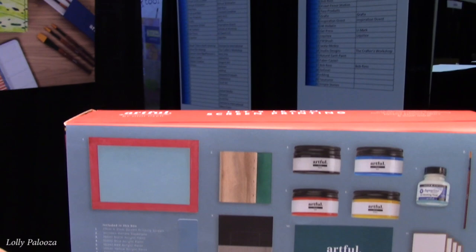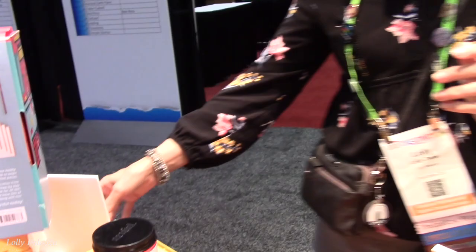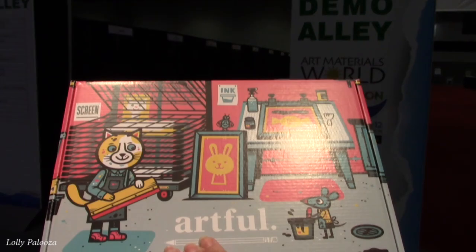Here you get everything you need for screen printing. There's the screen — it looks like a frame but it is a screen — and here's your squeegee. It's a nice thick one, really sturdy, and I love that it's not on a plastic handle, it's wood. These are your inks — look at all the pretty colors. Look at the bunny screen print design. Here's the box without the cover — look how cute.